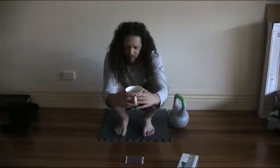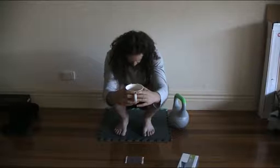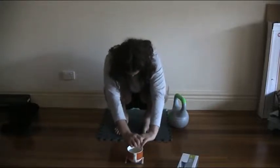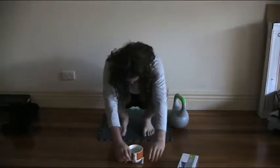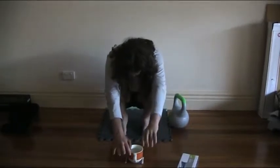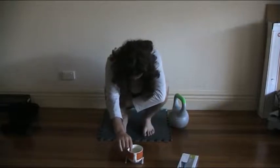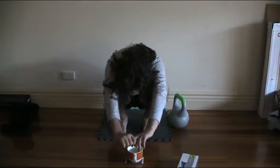So, the key to sustaining the squat like this over time is working out how to do it in such a way that you're actually relaxed. That the muscles running through your shins and your feet are not overly active. At the moment, there's quite a bit going on through here and through here, because I'm pulling forward.